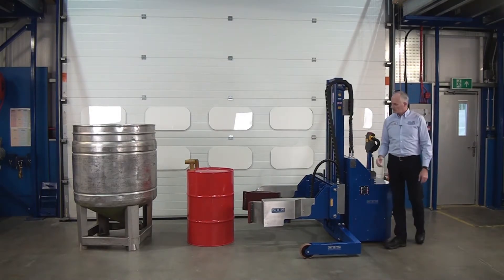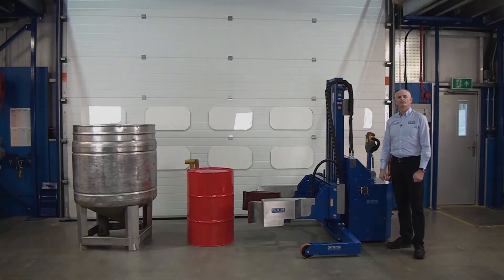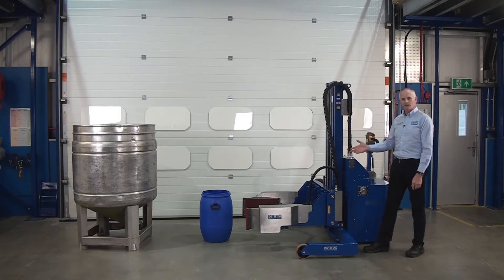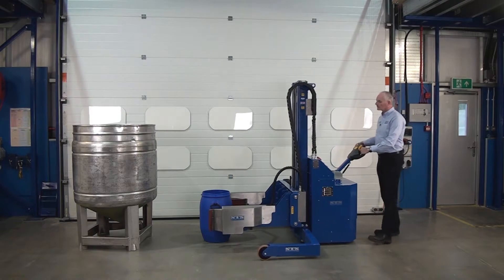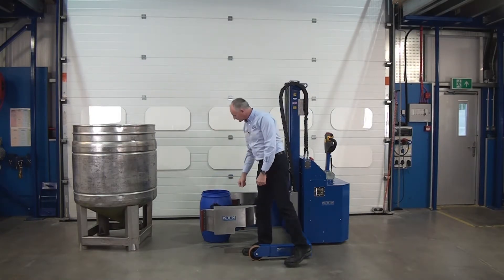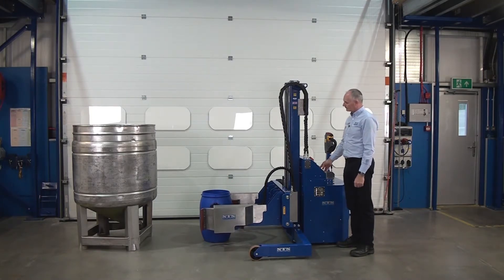What we'll do now is we'll show you our clamping system on a lot smaller drum so you can see the range it can do. Next drum, I'm going to show you this small Mauser, again with water in. We've taken the lid off. Important thing with these is don't over squeeze them — just squeeze them so they're the lozenge shape and then we can pick them up. So we drive towards the drum. With these drums you don't have to be in the middle; you can have the drum slightly forward. Then we press our clamp button, then we press lift.